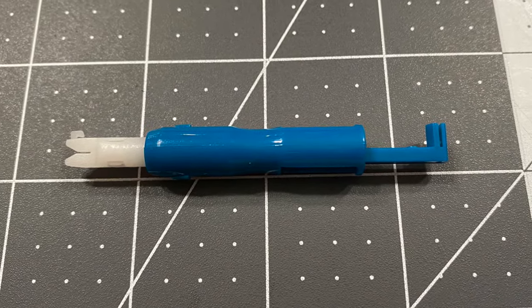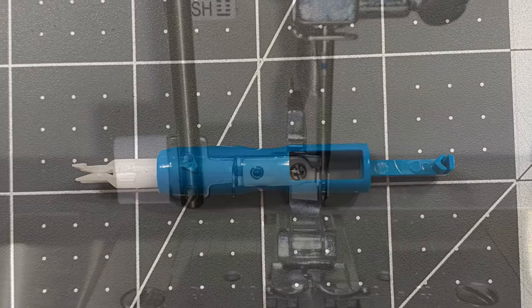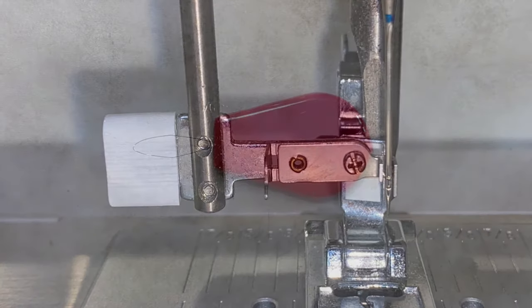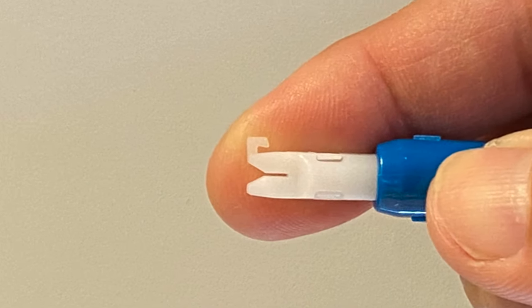The Dritz needle threader is available at Amazon — I'll leave a link in the description below. I now compare three needle threaders: the Singer Automatic needle threader, the Economical plastic needle threader, and the Dritz needle threader.